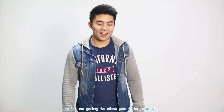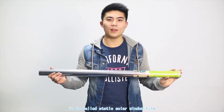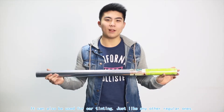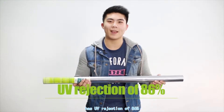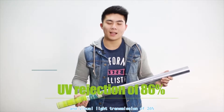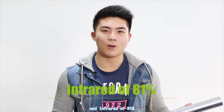Hello, my name is Zen Li and I'm going to show you this product. It's called the Static Solar Window Film. It can also be used for car tinting just like any other regular ones. This Static Solar Window Film has UV rejection of 86%, which prevents fading from sun damage, a visible light transmission of 26, and an infrared rejection of 81.